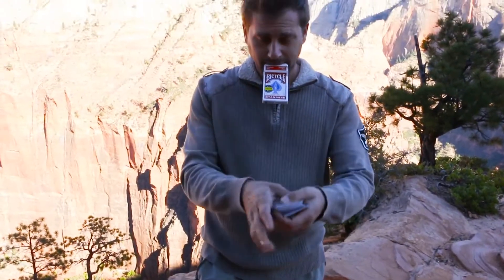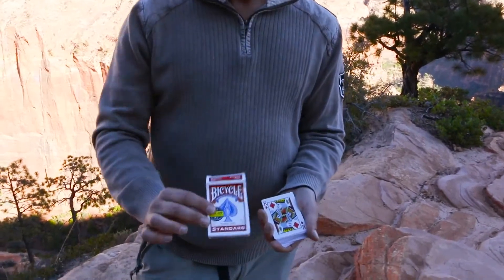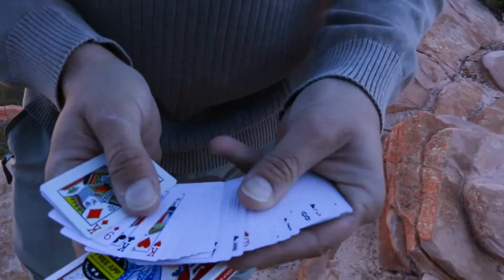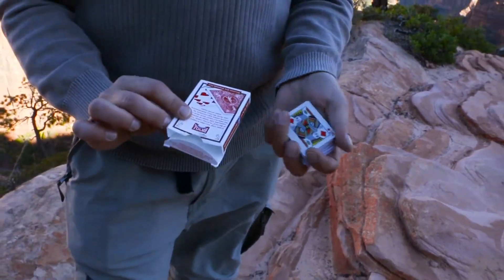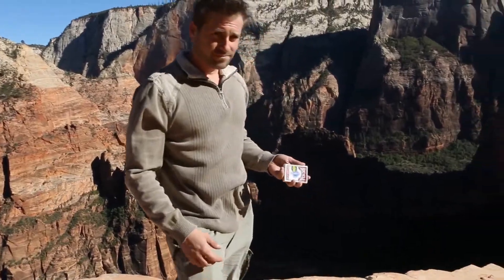The gimmick is reusable, easily and quickly reset, and it allows you to perform incredibly visual shrinking card routines that eliminate the need for complicated sleight of hand. The effect comes with a video tutorial clearly explaining all of the ins and outs of this unique device.